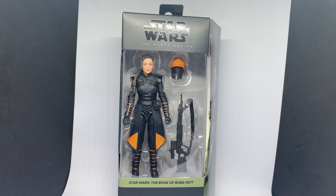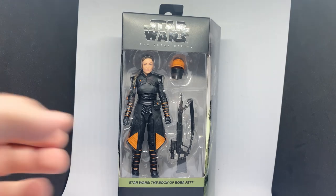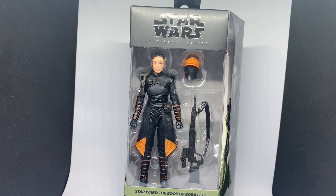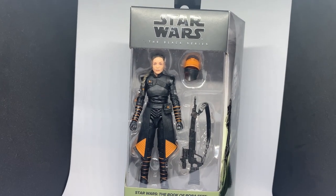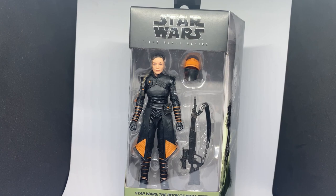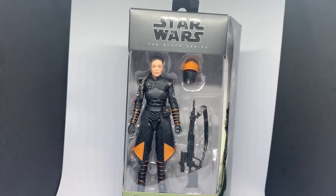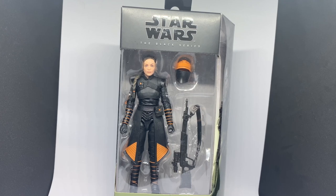Some of you have got Fennec Shand finally in hand — I'm really excited about this one. It's been very, very elusive. Didn't get a very big release here in Australia. The wave she's part of has started showing up in stores, but this figure has been the number one popular one and there just aren't that many out there. Myers have been picking them up, and also Big W recently, with some sightings at Target — but not anywhere close to where I am. So I resorted to eBay. Probably paid a little bit too much, but just to avoid spending money driving around the city looking for this figure. Especially with fuel prices the way they are, I think I came out pretty even.